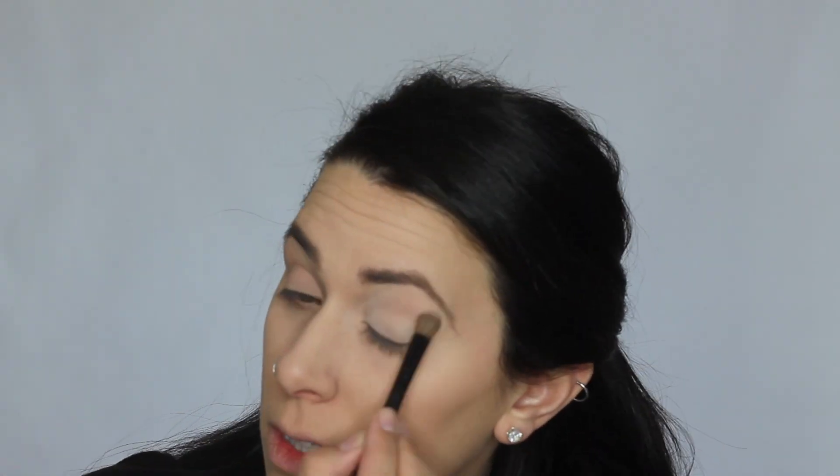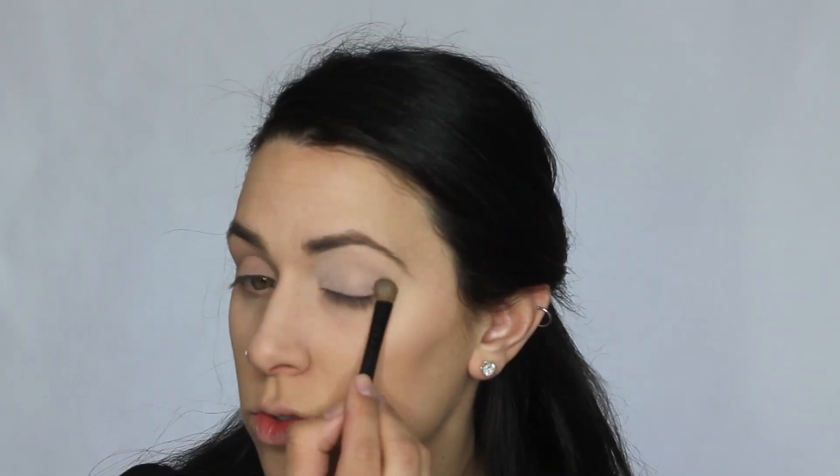I'm going to take this bone shade and just sweep it all over my lids, then apply it to my crease and just work on blending it out.